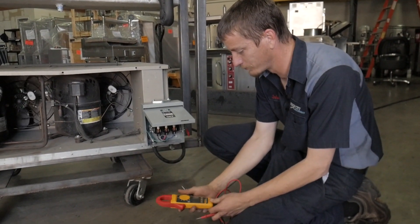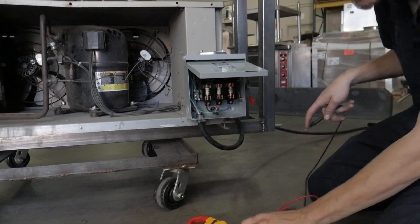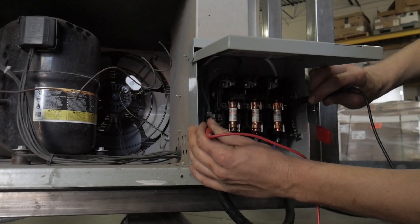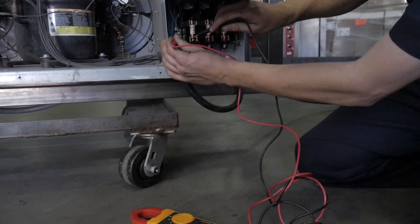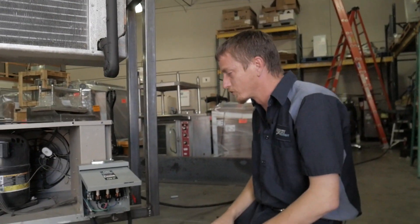Take an amp meter, put it on volts AC, just like that. Find the green wire — here's your green wire. Put one lead on the green terminal right there. Check each fuse. Make sure you have zero volts on each side of the fuse. If you have voltage, you're going to have to call someone to correct that for you.